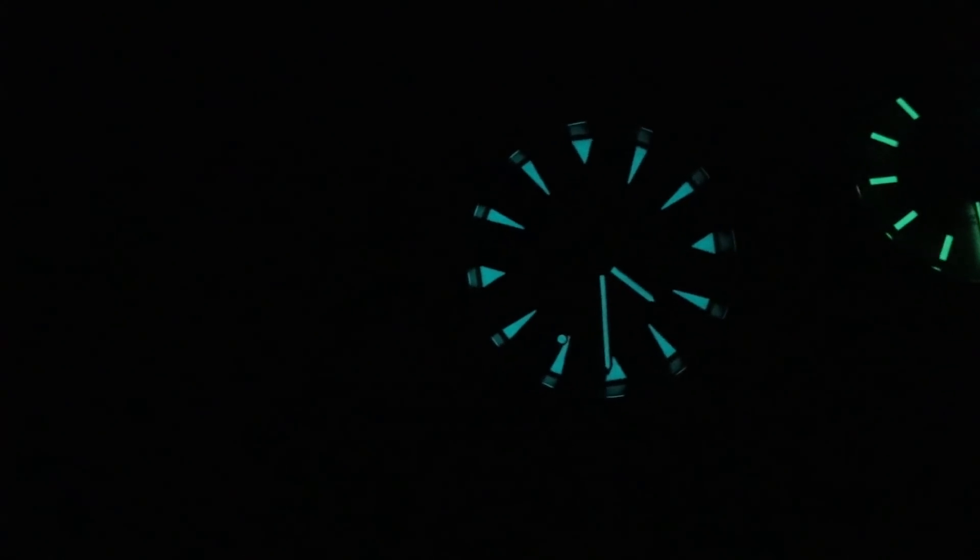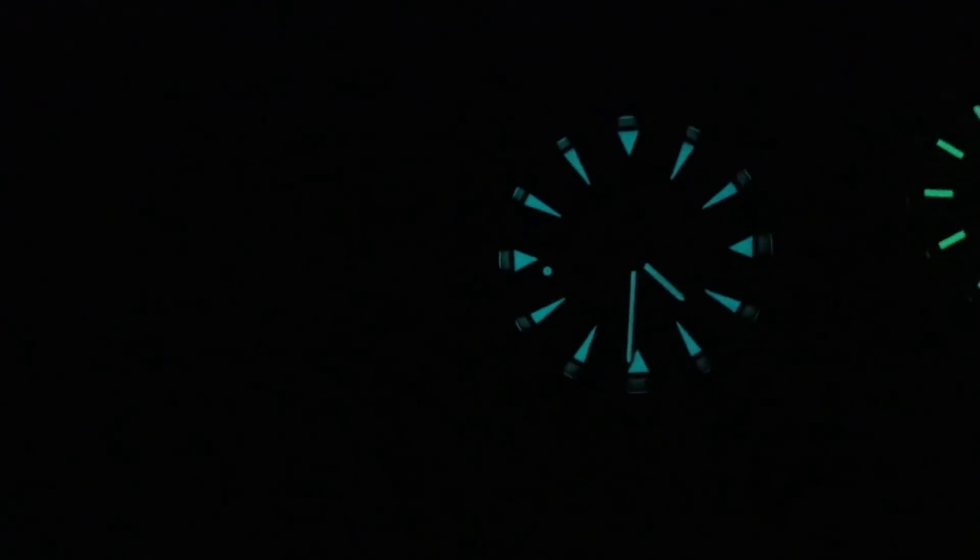We have the Rolex in green on the right and the Omega in blue on the left for the loom comparison. I think the Rolex is brighter, but Omega just gives you more loom and a bigger target. Critically, the Omega looms the seconds hand, which should be obvious and obligatory on a sports-style watch. So I'm going to give the loom shot win to the Omega on that basis.